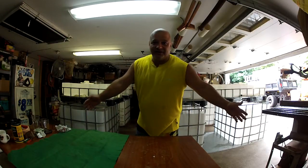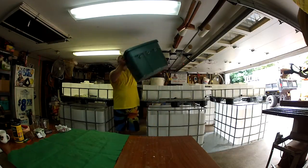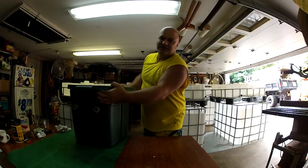Hello out there in TV land! This is Dr. Steve with another video. I'm a big Honeymooners fan. What I'd like to talk about in this video is my filter for my aquaponics system. This filter could be used for a pond application, hydroponic, or an aquaponics system.